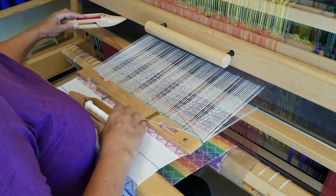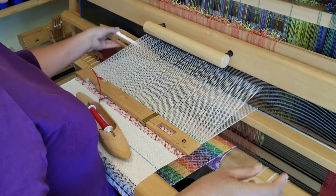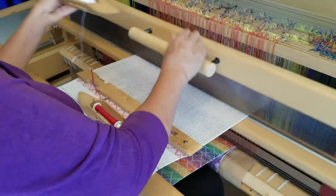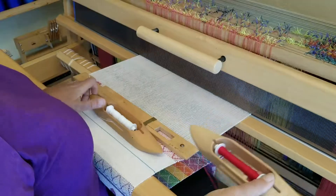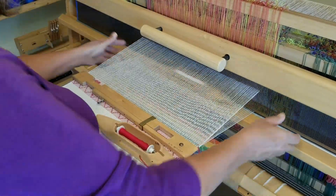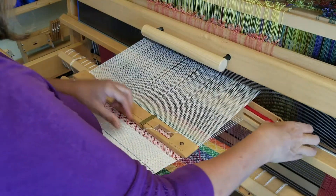On a computer-assisted loom you would wind a warp and beam it, thread, and slay just as usual. You throw the shuttle and you beat, just like a regular floor loom. Here I am weaving with two shuttles and a temple, which slow down the weaving. With just one shuttle I can weave pretty fast.